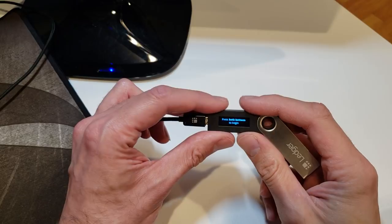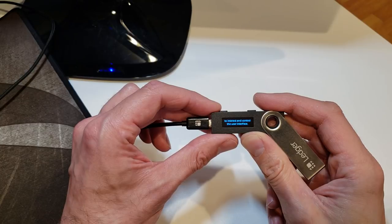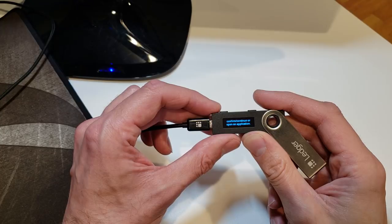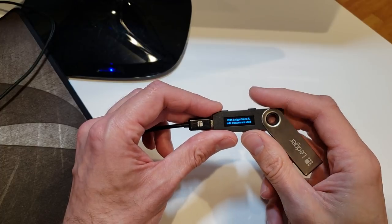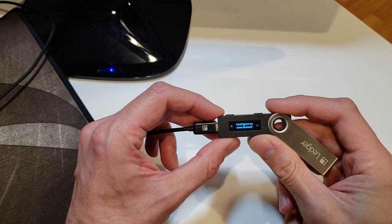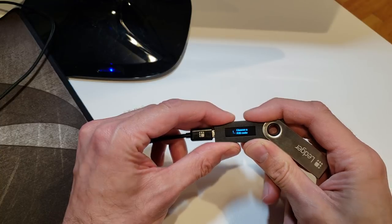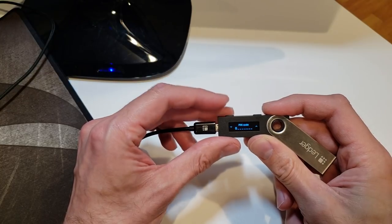After plugging it in it says welcome — press both buttons to begin. The Nano S side buttons are used to interact and control the user interface: use left and right buttons to change values and navigate, press both buttons to confirm or open an application. I press both buttons, and it says configure as new device. I select the check mark to proceed, accept choose a pin code with both buttons, and now input my pin code.